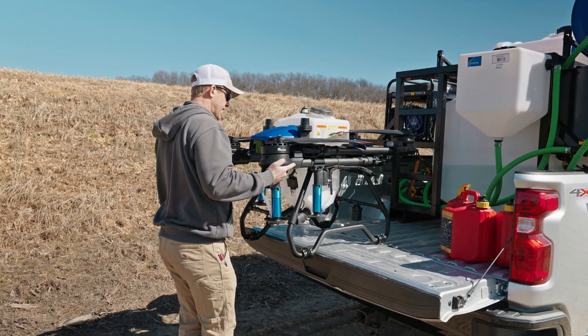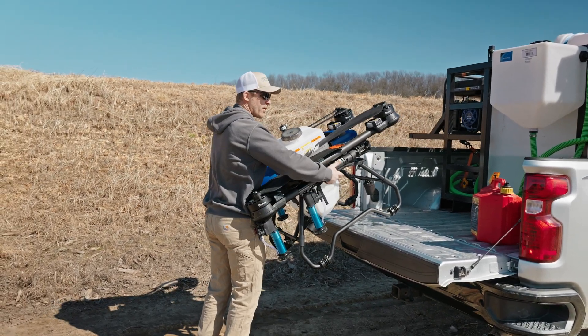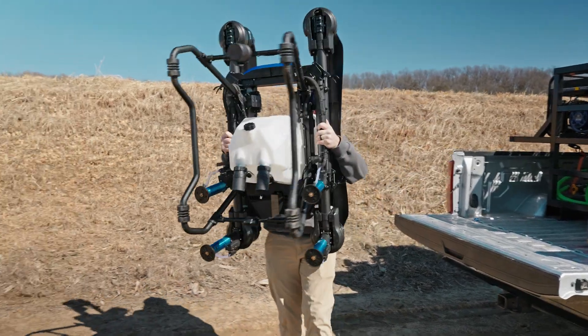Pull it out, kind of tilt it down where you can grab on to the top and grab right around these props here. That way you lock the props in with your arms, then you can just rest it against your stomach and pick it up like that.